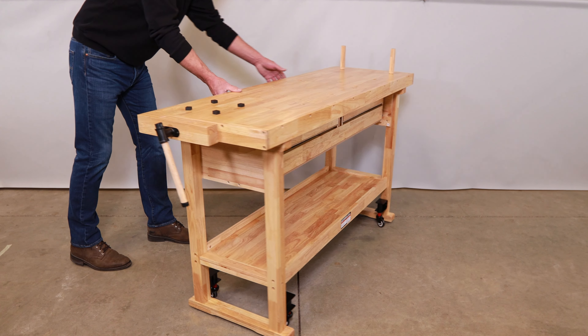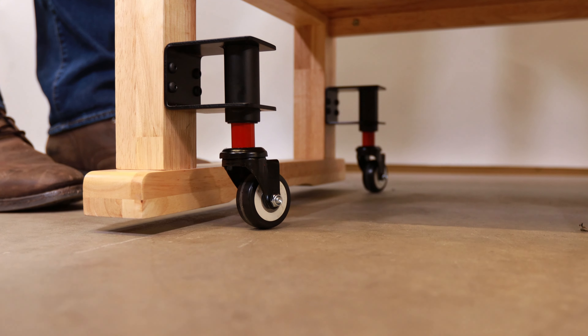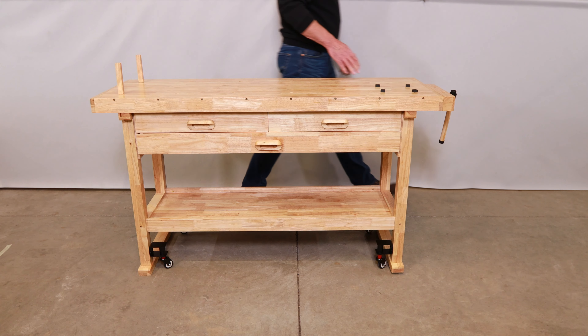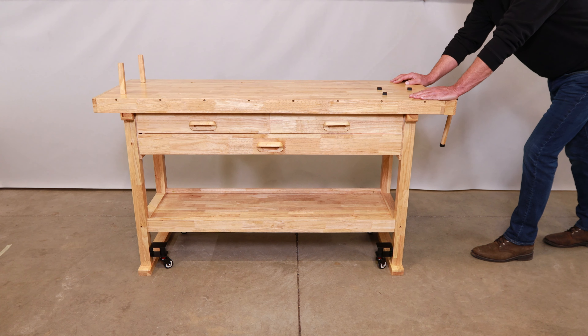Now let's retract the wheels just as quick. Once in position, just raise the side one inch high again. The wheels automatically lower and the table's back in place. There's no other caster out there that can do this. How fast and easy was that?